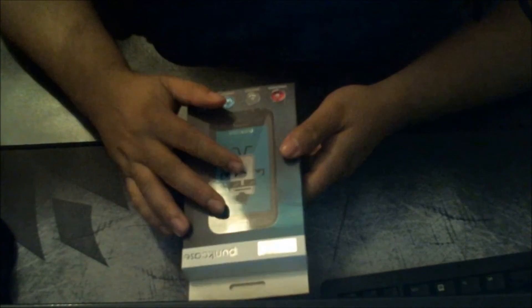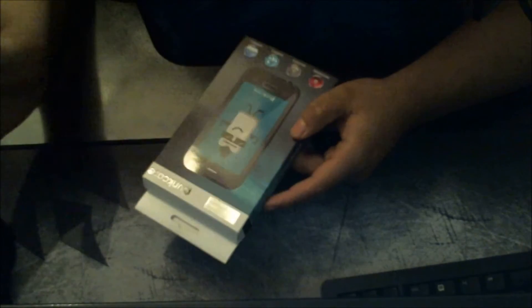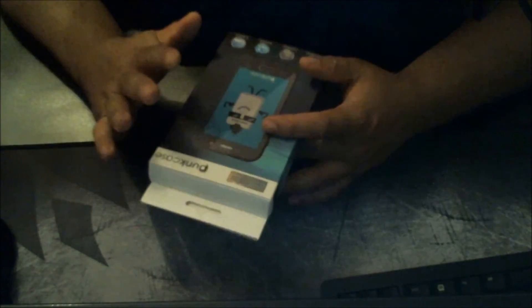Good evening ladies and gentlemen, welcome to my channel. Today we're going to do the unboxing of this case I just bought for my Note 5. Yes, I got my new phone — I got rid of my S5. I didn't want to go with the S7, so my brother was cool enough to trade it in. It was still in good condition and I waited one more year to get a new Note. Let's do the unboxing of the Punk Case.